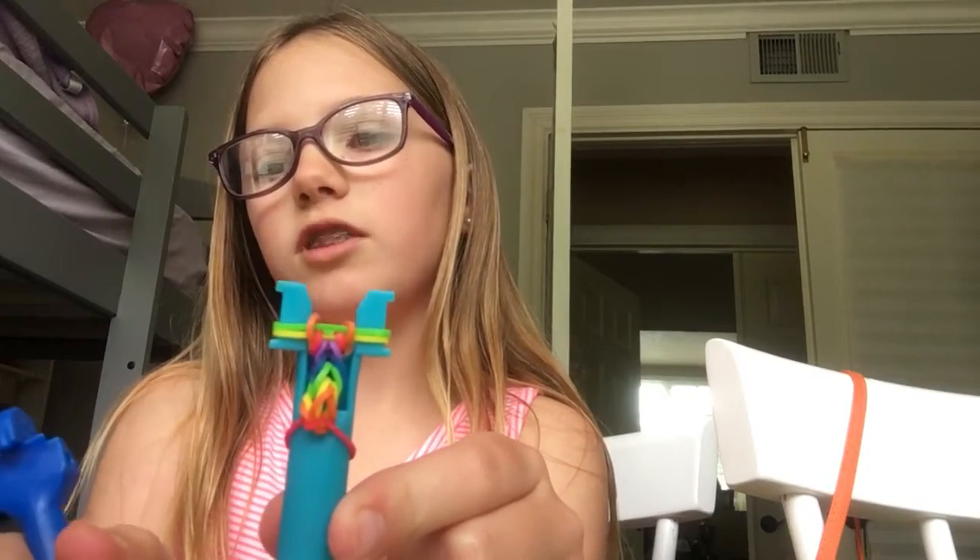This is my first video on my channel and I want to tell you a little bit about myself. I am nine years old, my name is Abigail, and I just made my YouTube channel yesterday. My mom wants me to do a video today so I am, and it's a rainbow loom video!